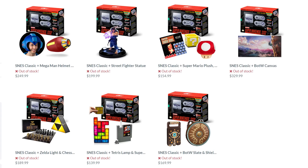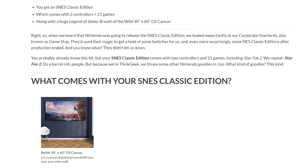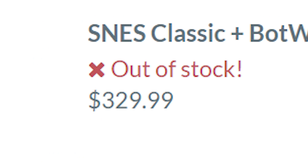Well, I guess we'll check out these bundles and... wait a second... $330? For what? For an oil print? Really? Frustrated, I decided to take matters into my own hands. And that leads us to this.